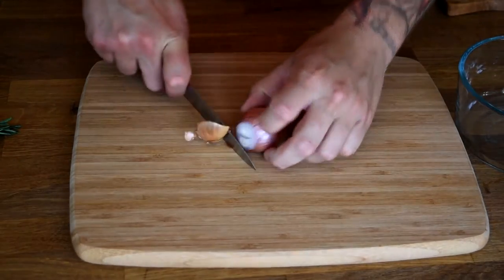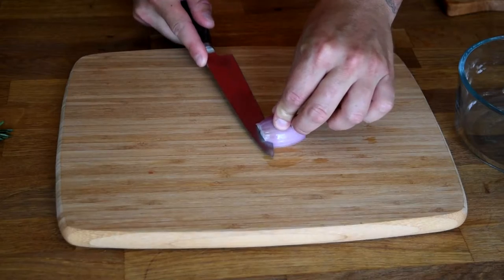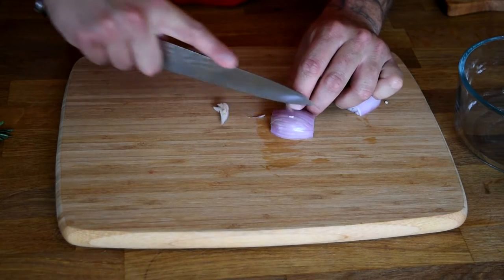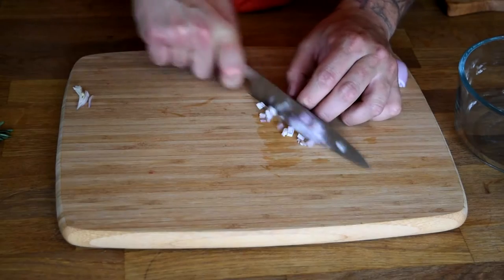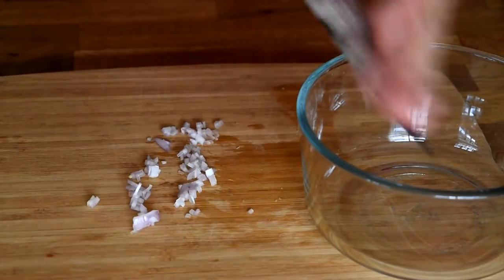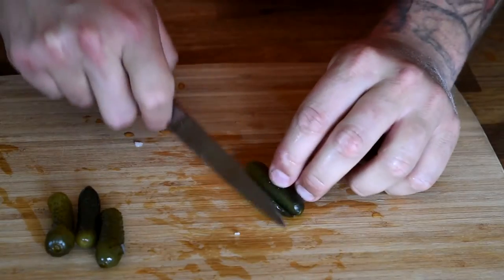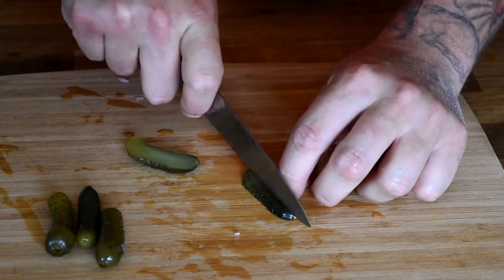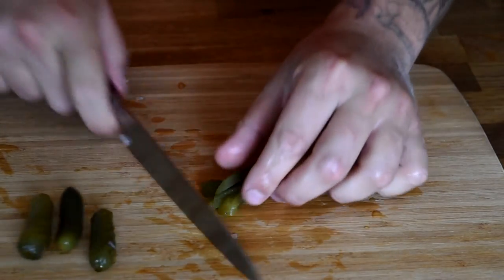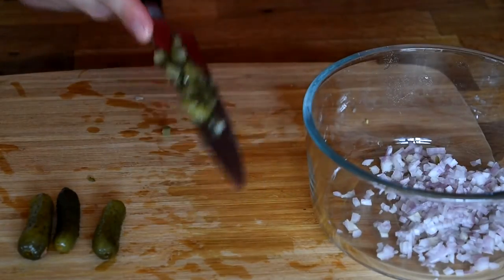Going to dice up our shallot. Add that to your bowl. Just going to chop up our gherkin pickles — a nice small dice. Add that to your bowl.